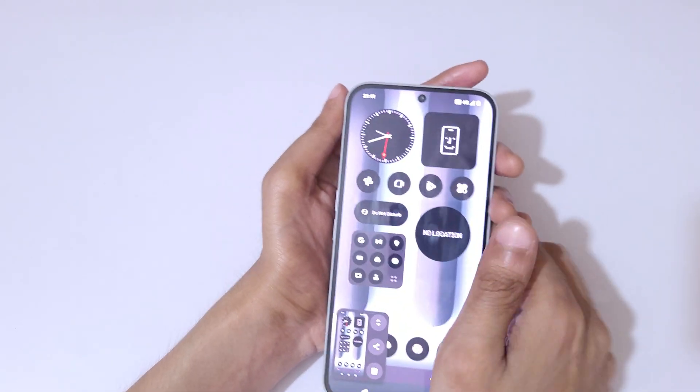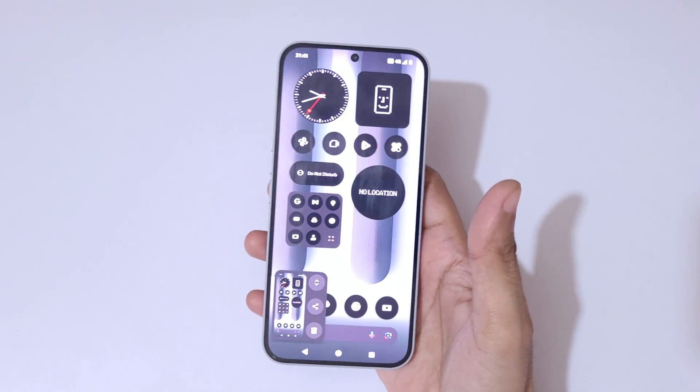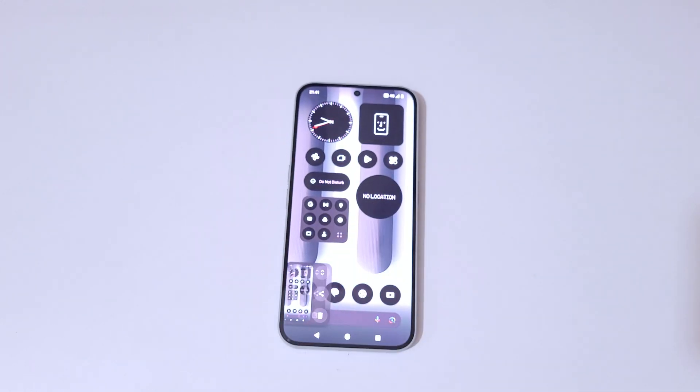So guys, that's how you take screenshots in the Nothing Phone 2a Plus easily. Thanks for watching. If I haven't covered something, let me know in the comment section below. Please like, share, subscribe, and click the bell icon for the latest updates.